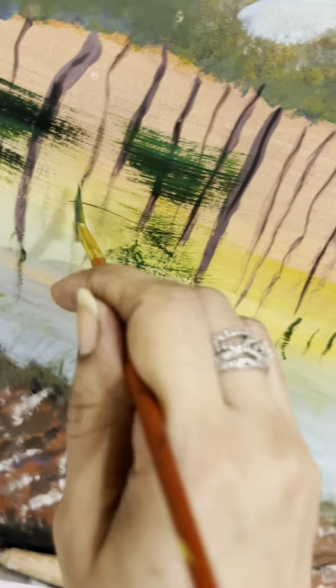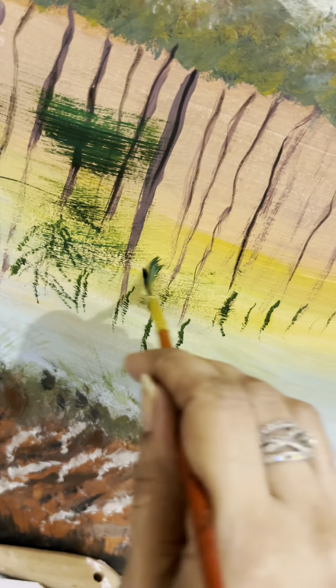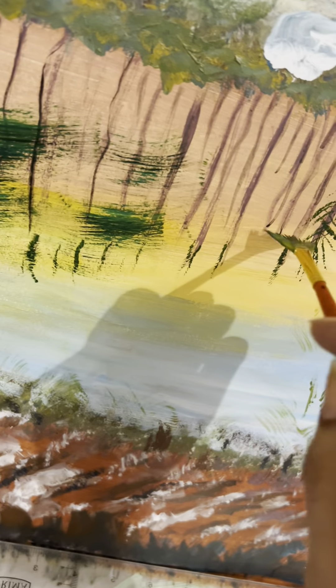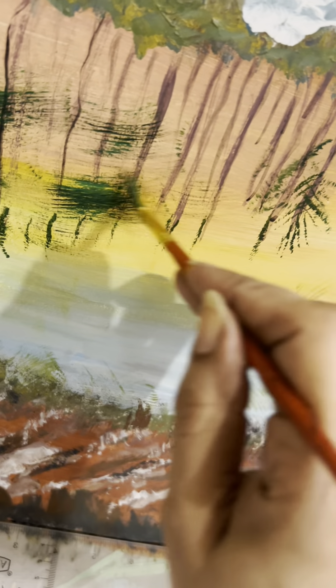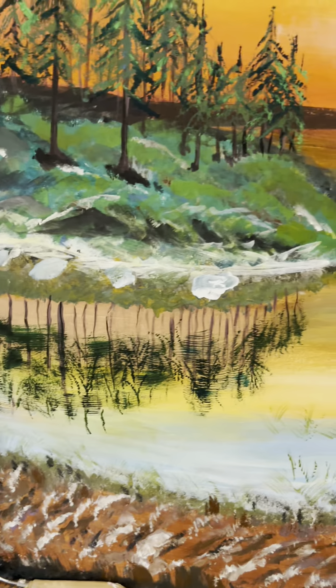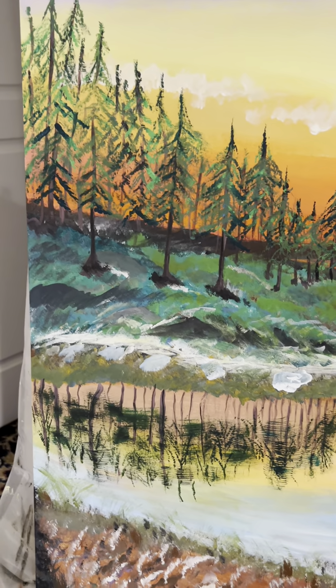Using horizontal movements with the fan brush, adding dark brown, black, and different tones of green just to give a shadow on top of the water and shadows of the island. With a very light hand we have to do it so that it gives the shadow of the leaves falling onto the waters.